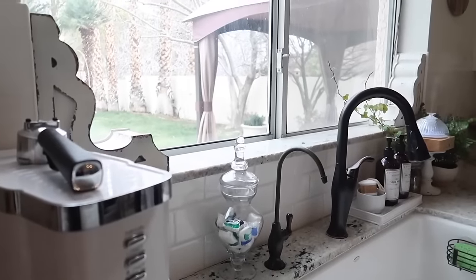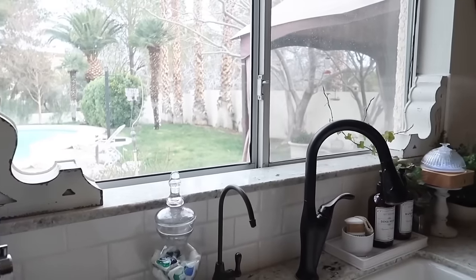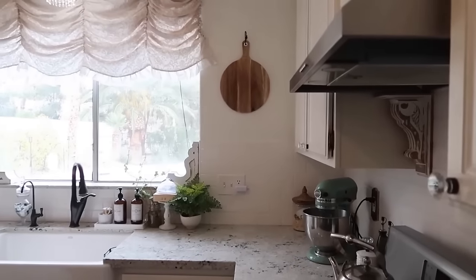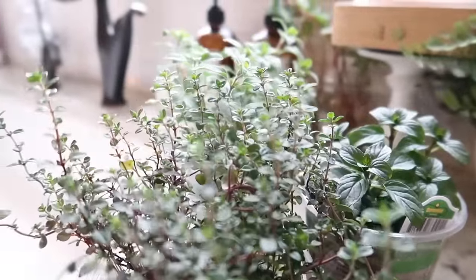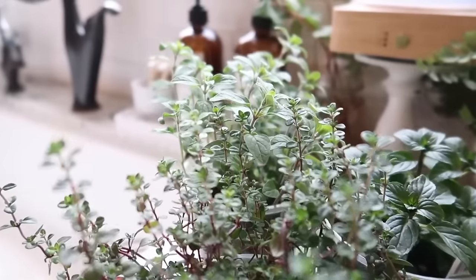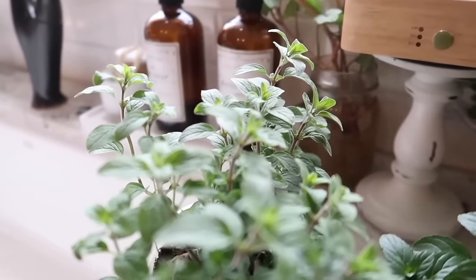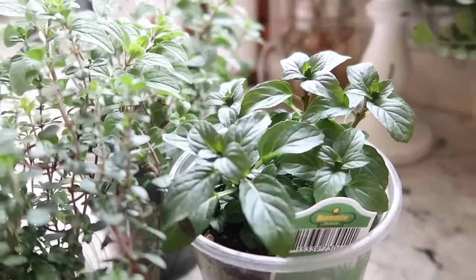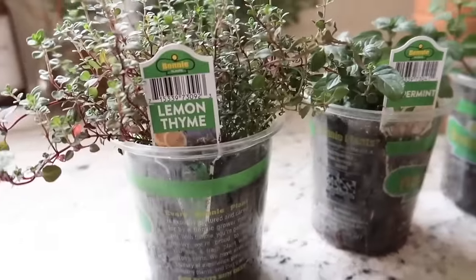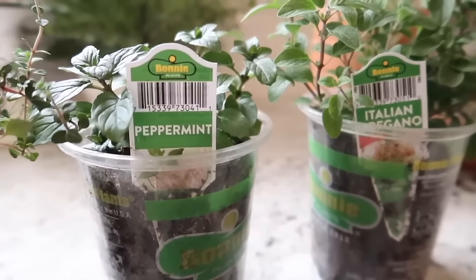Today I'm going to be refreshing my kitchen with some spring decor and I am so excited about it — it's looking kind of blah and plain and I cannot wait to add some pops of color and some fresh florals, something that makes me feel like spring is coming. When I think of spring I think of greenery and blooming flowers and fresh herbs sitting in the window. I went over to my local Home Depot and found some of my favorite herbs that I love to cook with — I picked up a lemon thyme, a peppermint, and some Italian oregano.